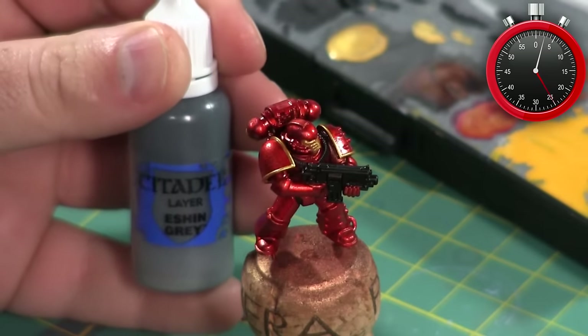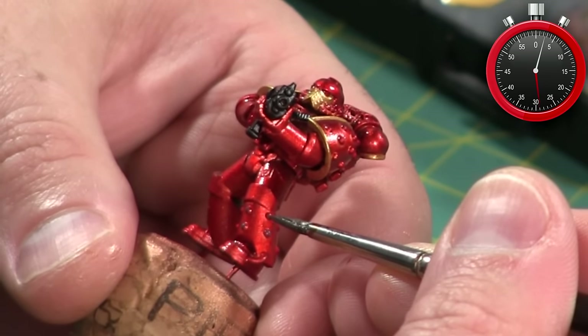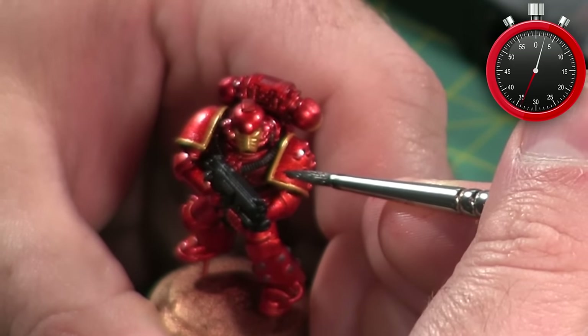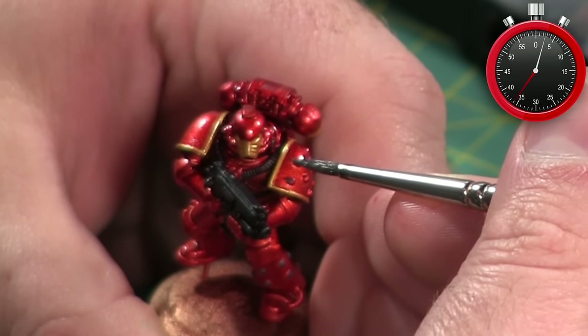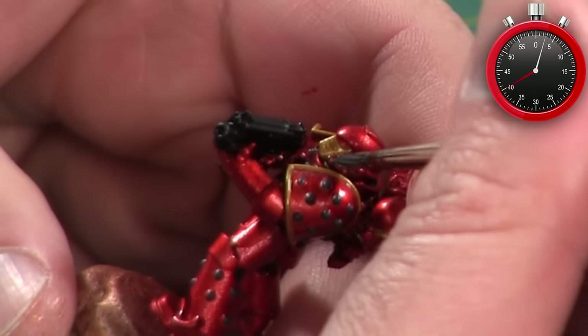There are some areas I want to paint with a plain metallic, so I base coat them first with Eschen Gray — that's going to be the studs on the legs and shoulder, and some parts of the bolter and backpack. Just like with the gold, getting this gray base coat down first helps prevent the red from showing through the metallic.